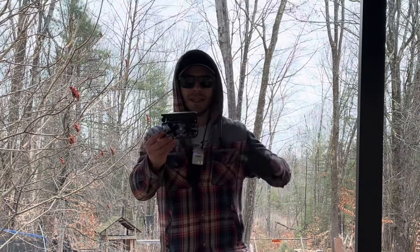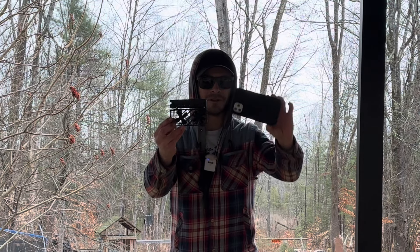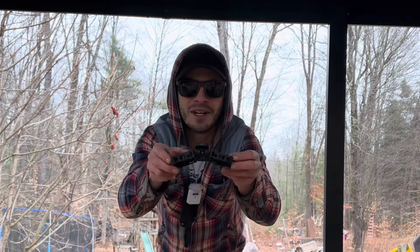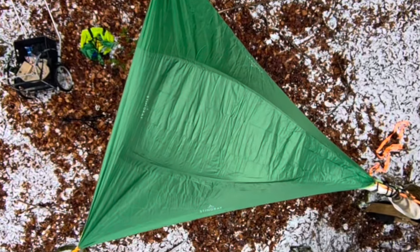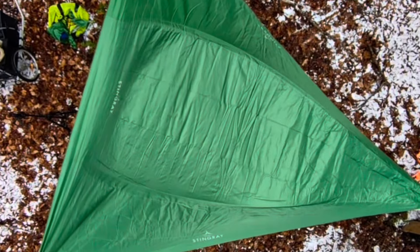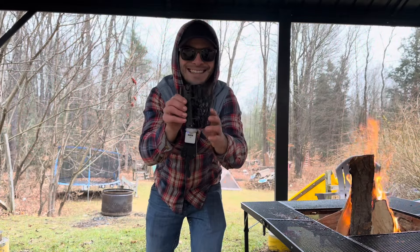This right here in my pocket is a selfie drone smaller than my cell phone. This drone puts the power of a film crew right in your pocket. This is the Hover X1 — a powerful little selfie drone that fits in your pocket. This thing is tiny.